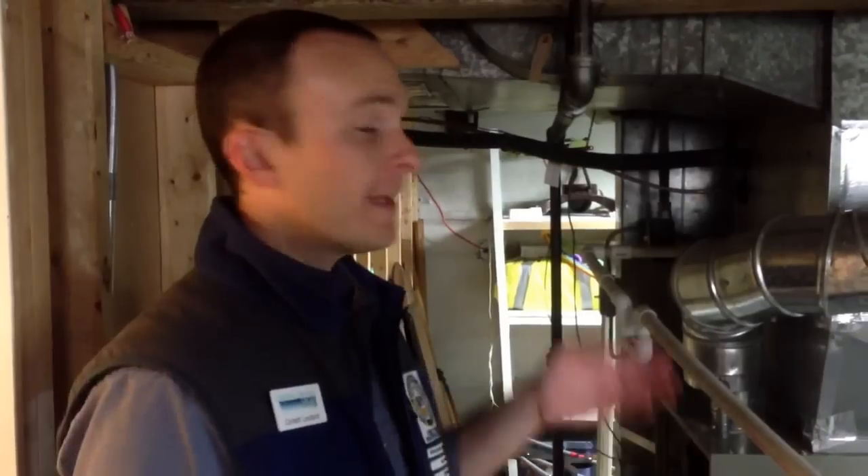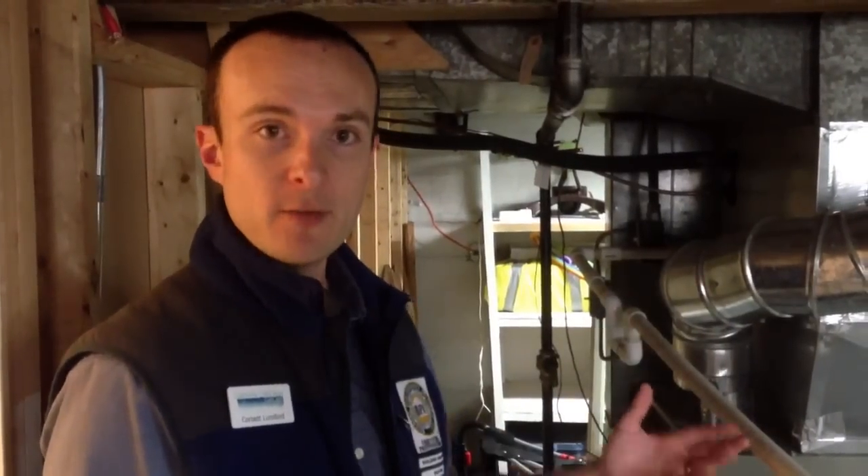Hi, I'm Corbett Lunsford from Green Dream Group in Chicago. On behalf of the Building Performance Workshop, I'd like to demonstrate some draft problems that we're having with this furnace.